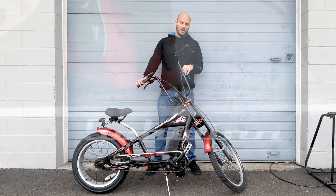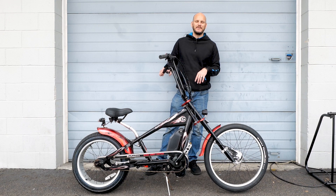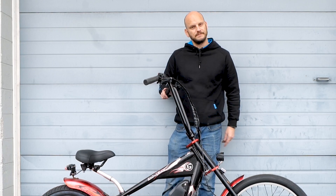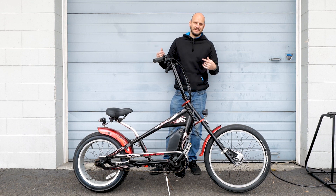This is the Schwinn OCC Chopper — OCC standing for Orange County Choppers. So it would just be OCC. A little overview: this was a cool guy who brought this in. He's buying it as a birthday present for himself. He saw this bike, thought it looked really cool, and brought it to me.